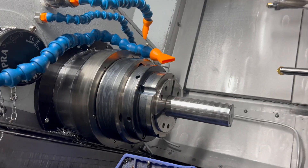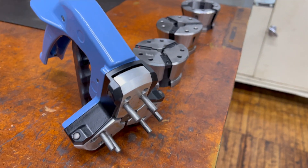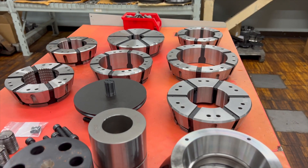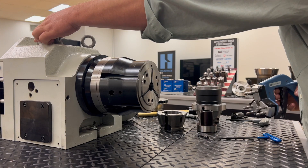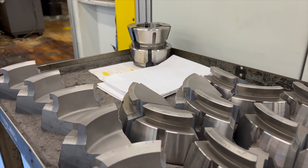The Flex-C chuck mounts directly to the spindle, and the compact design allows for optimal tool clearance. Featuring a vulcanized rubber, one-piece design that resists coolants, the Flex-C collets won't become brittle and provide the elasticity needed for repetitive openings and closings. And best of all, the collet's vulcanization comes with a lifetime warranty.